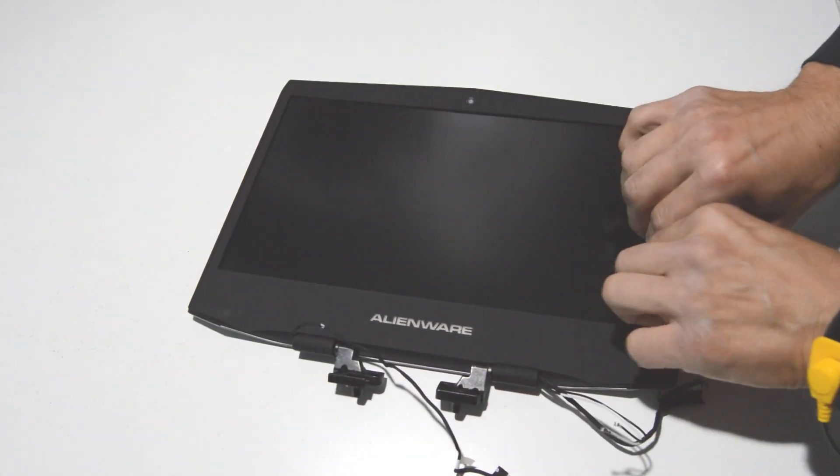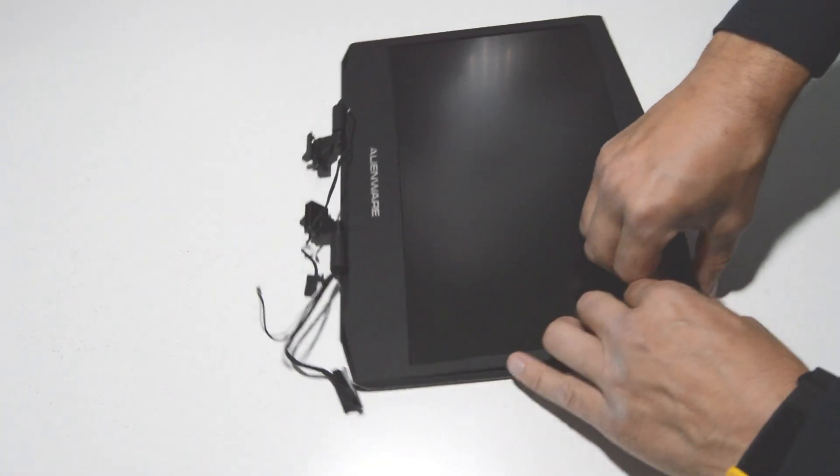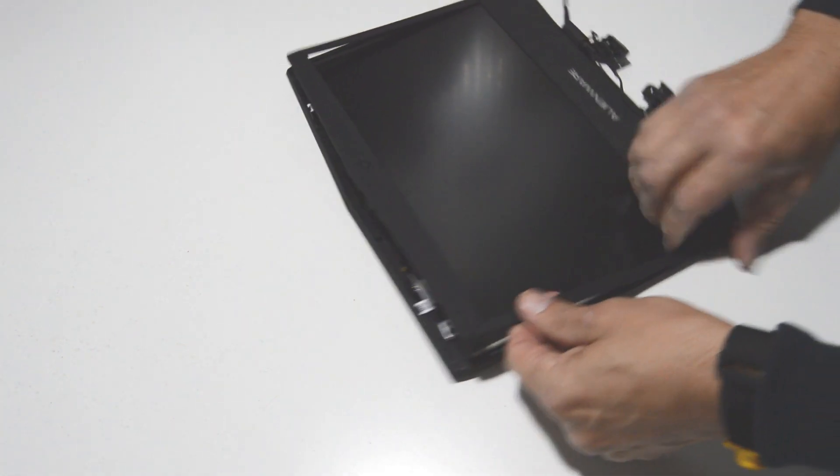Alright, now we can go ahead and take apart the display assembly. First we're going to separate the bezel from the rest of the assembly — this one is pretty easy, just pull up on the inside and start working your way around.